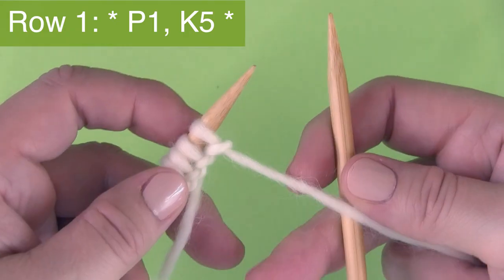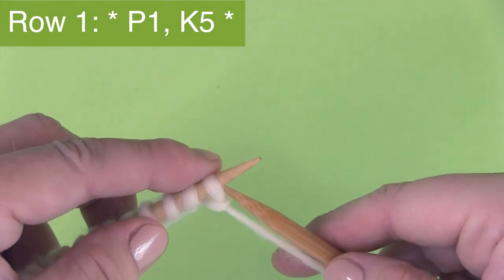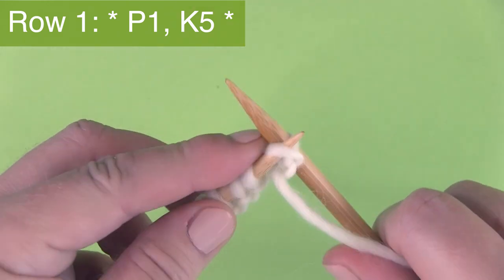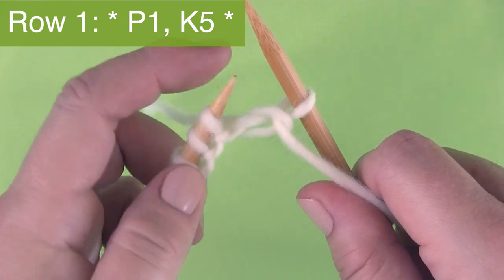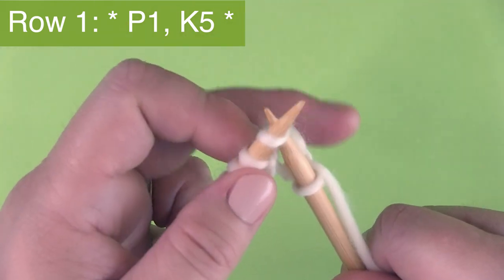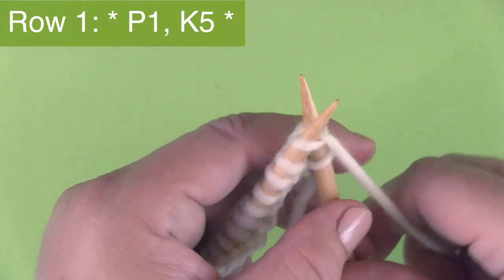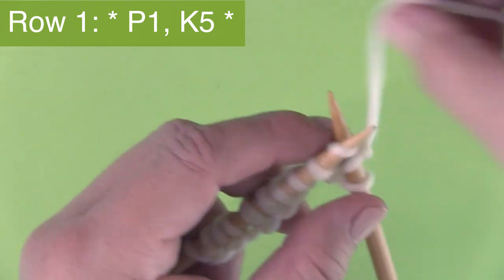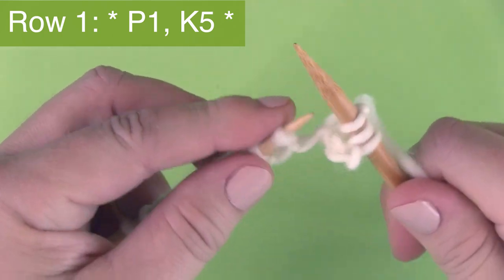Row one is P1, K5. We're purling one — so our yarn is in the front and we're purling the very first stitch of this pattern. Then bring your yarn to the back and knit five stitches. The P1 and the K5 are the multiples of six.